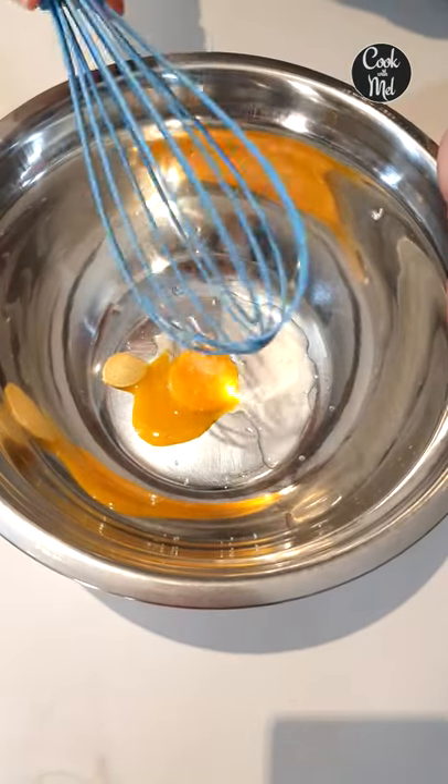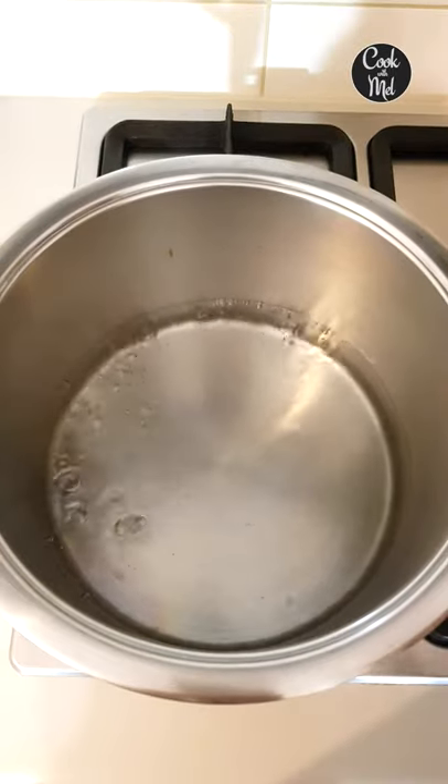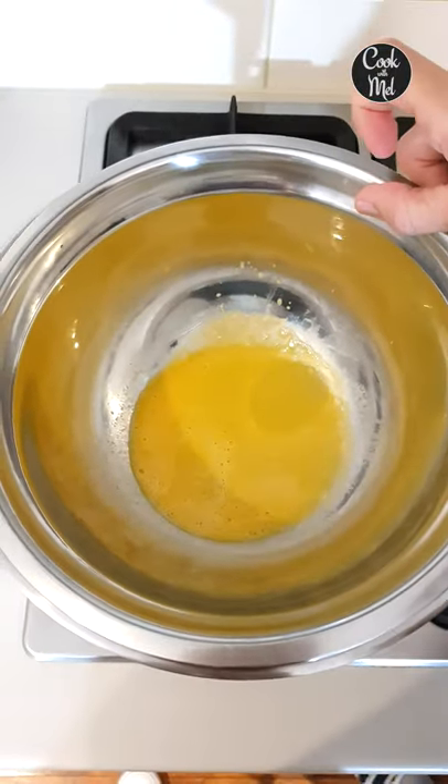Whisk until you have air bubbles. Bring enough water to a boil so that it doesn't touch the bottom of your heat safe bowl, and now we're going to create a double boiler. Continue to whisk until this thickens.